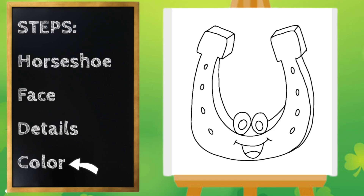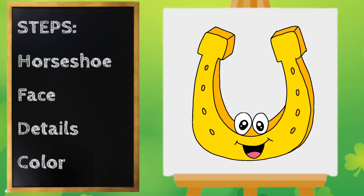Alright, I think we're ready to color. Our horseshoe looks so cute! Pause the video if you need to finish coloring. Thanks for drawing with me. Have a great day.